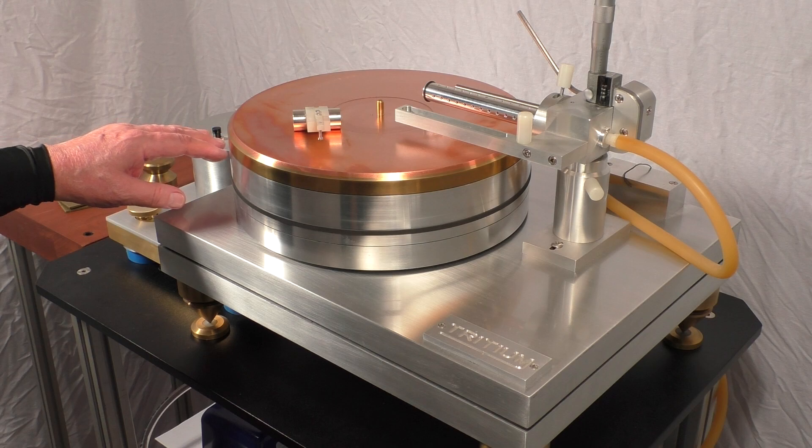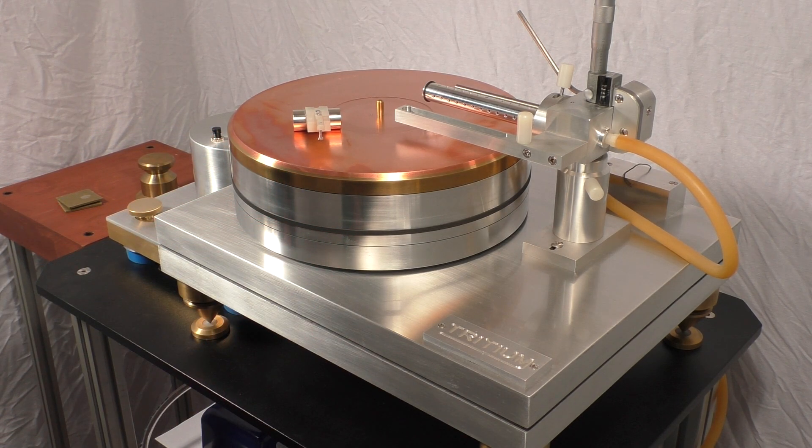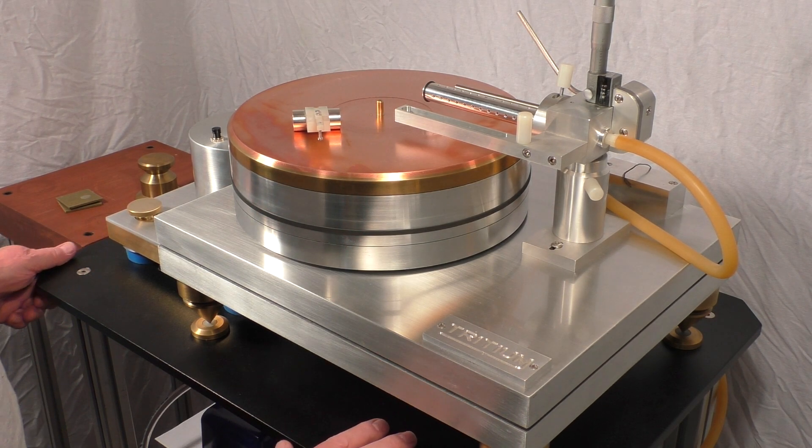This is a 38.8 inch belt, like you would find on a Troubadour Empire. The base comes with it — it's half inch aluminum, powder coated.